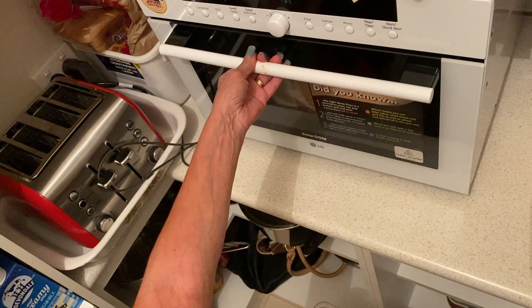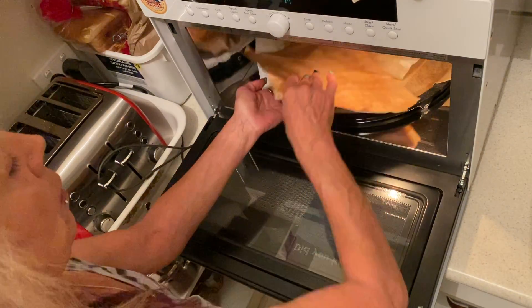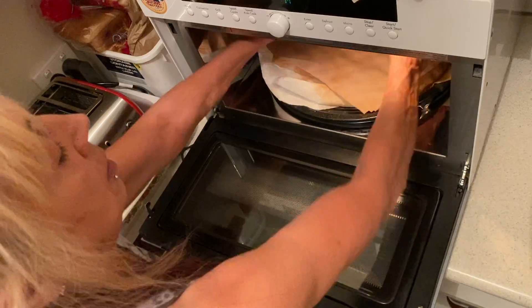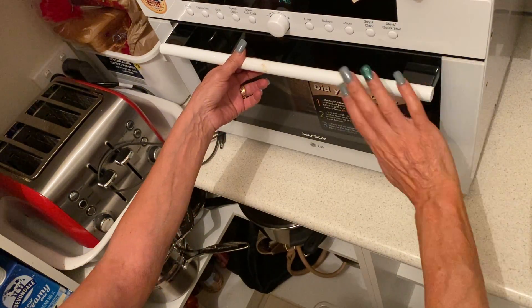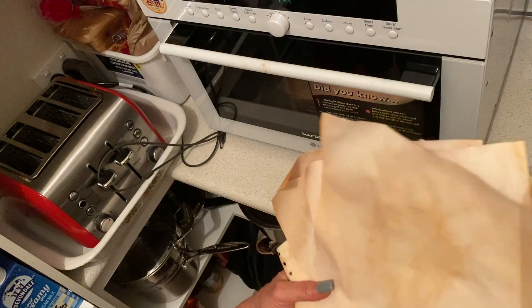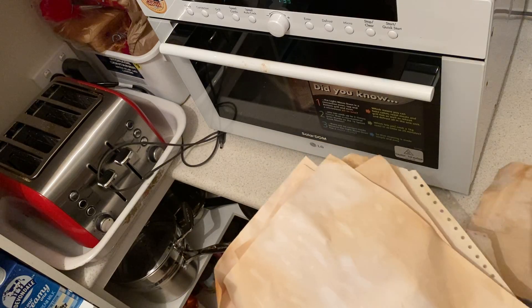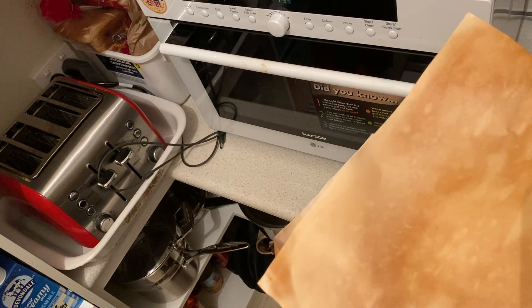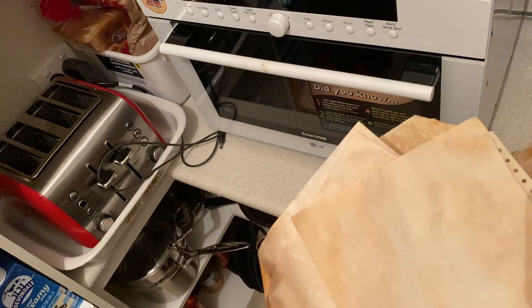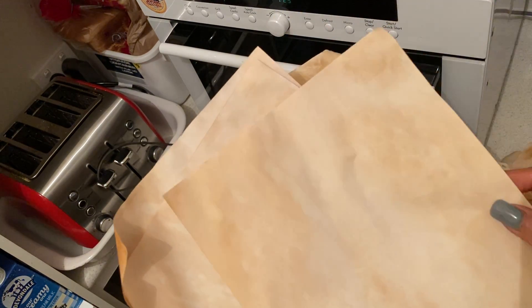The first lot are always the lightest. I'll turn these over because we're going to see them dry. So these are my liner pages — but look at the texture. The texture is gorgeous.